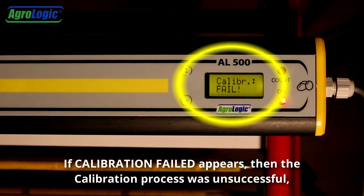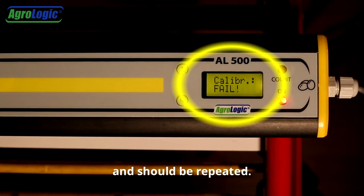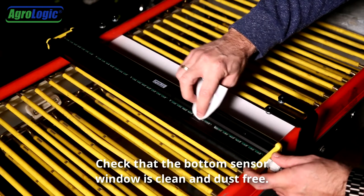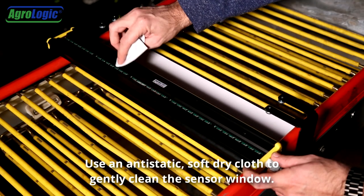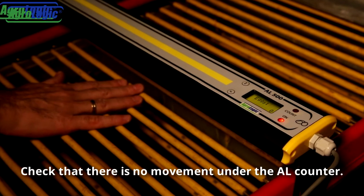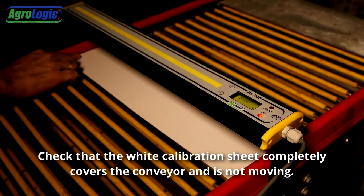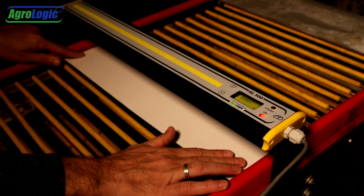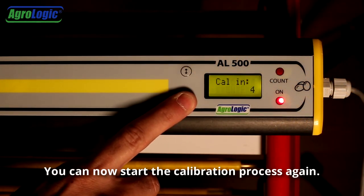If calibration failed appears, then the calibration process was unsuccessful and should be repeated. Before calibrating again, please check the following: check that the bottom sensor window is clean and dust free — use an anti-static soft dry cloth to gently clean the sensor window. Check that there is no movement under the AL counter. Check that the white calibration sheet completely covers the conveyor and is not moving. You can now start the calibration process again.